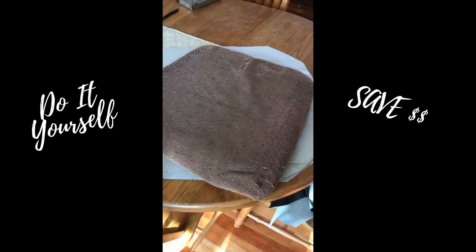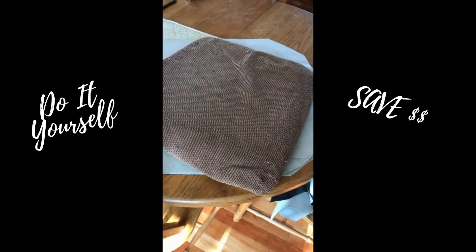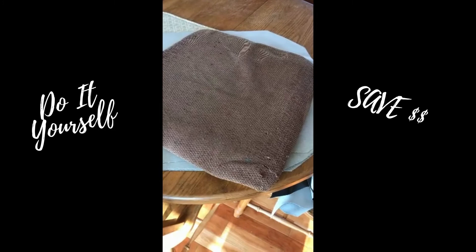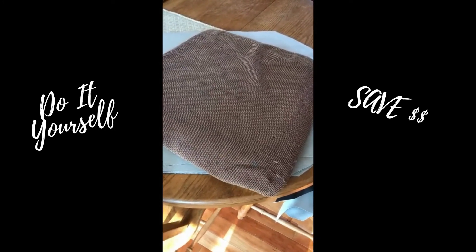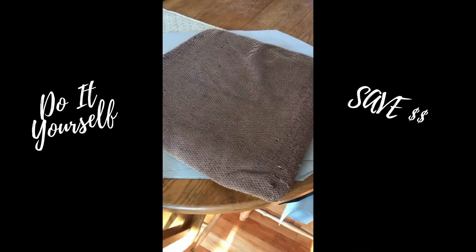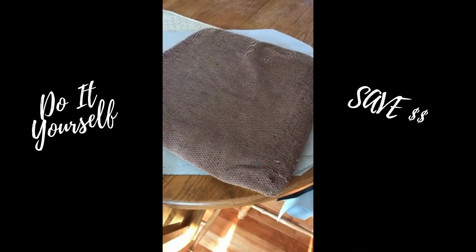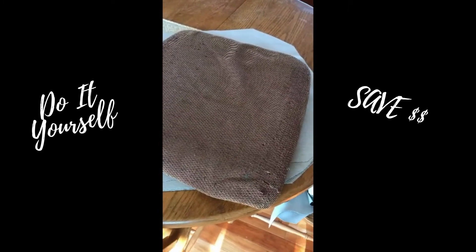Today we're going to talk about recovering some seat cushions. These seats are from some bar height chairs with a table that I purchased used. I thought it would be a great idea to get a used table, refinish it and have it look the way that I want. We're also going to discuss in this video how to recover from a mistake when you are recovering your seat covers.